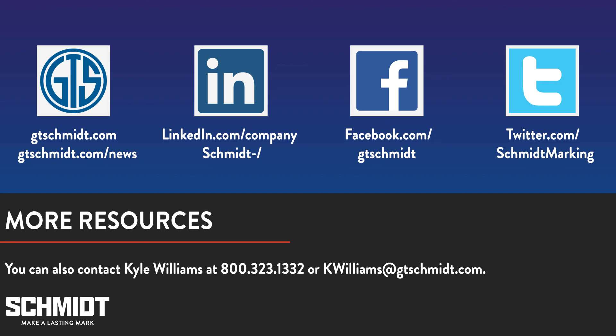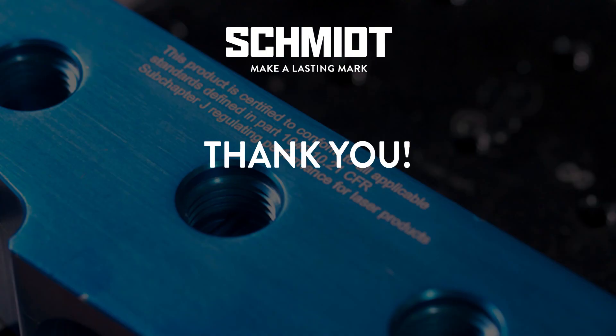That's all the time we have for today. If you would like more information, we have several articles in our news section of our website which can be found at www.gtschmidt.com/news. You can also follow us on Facebook, Twitter, and LinkedIn for marketing news and tips. Thanks for joining us for our webinar. We hope you join us again next month.